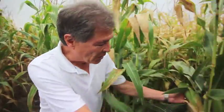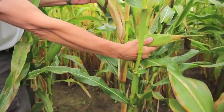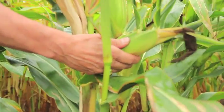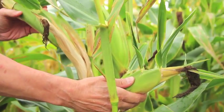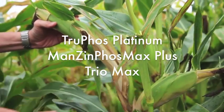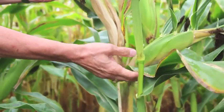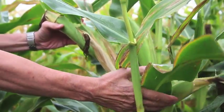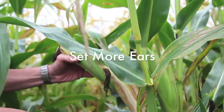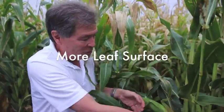Every three kernels per ear gives me one bushel more per acre. So if I can get another 60 kernels, I've got 20 more bushels. Here's an isolated corn — it's towards the outside — and it's produced two ears because there's more sunlight. So what I'm trying to do with the Trufoss Platinum, Manzaphoss Max Plus, and our Trio Max is get stronger roots and two ears set — maybe at least six or seven inches. I'm trying to set more.